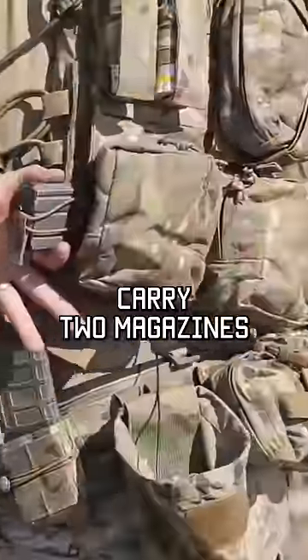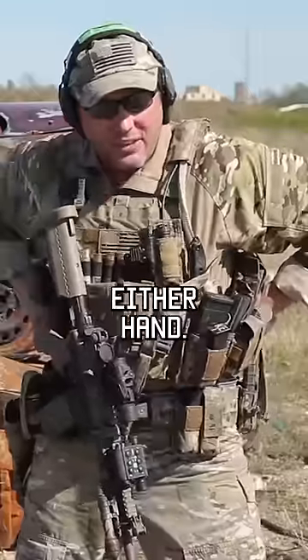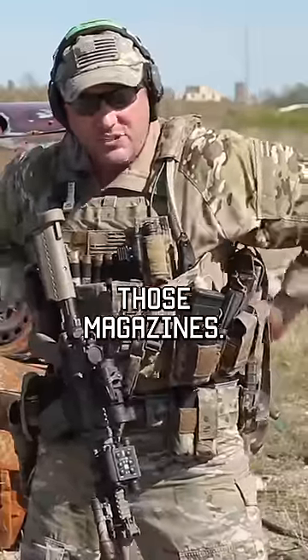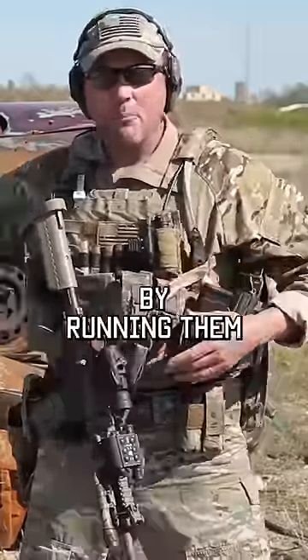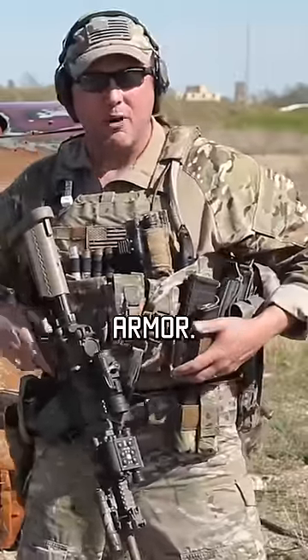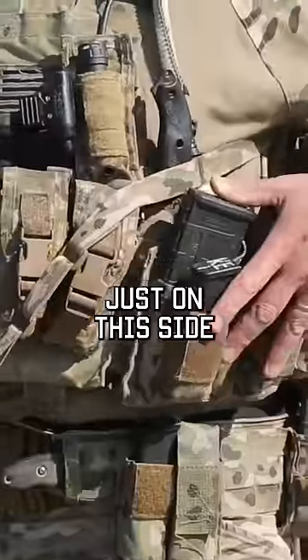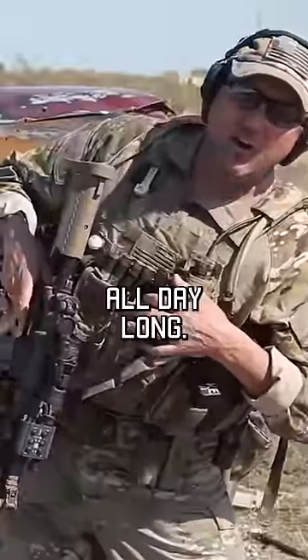I also carry two magazines on the back of my body armor that I can reach with either hand. The thought process behind that is by running them on both sides, it balances out the weight of my body armor. If I had all those magazines just on this side and nothing over there, I'd be leaning like this all day long.